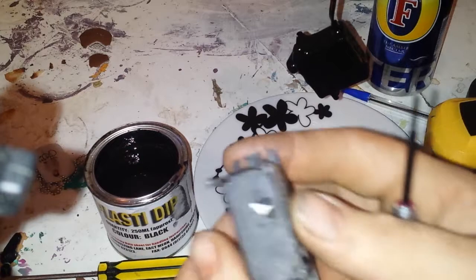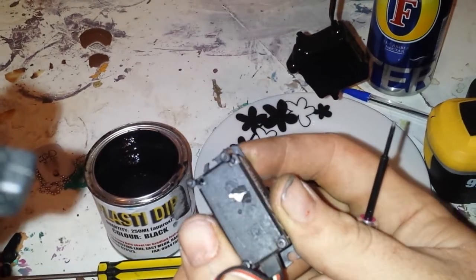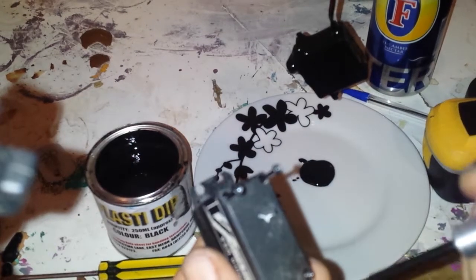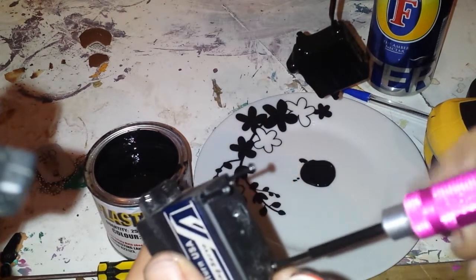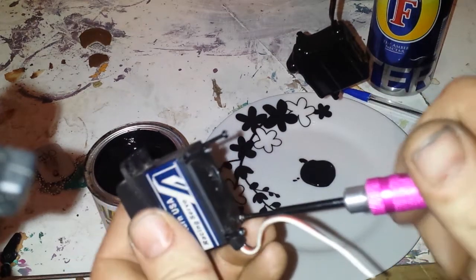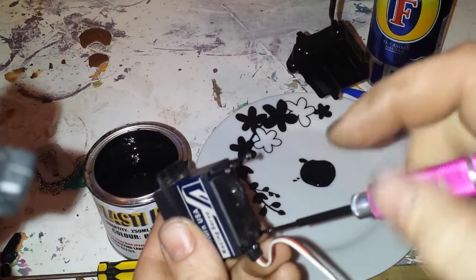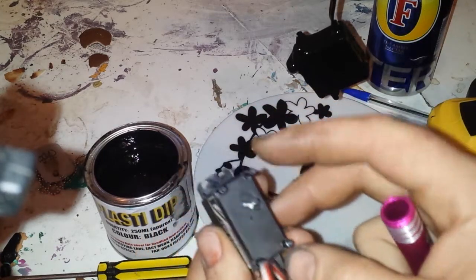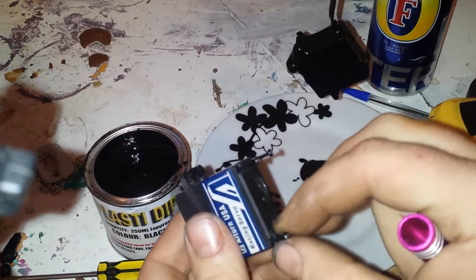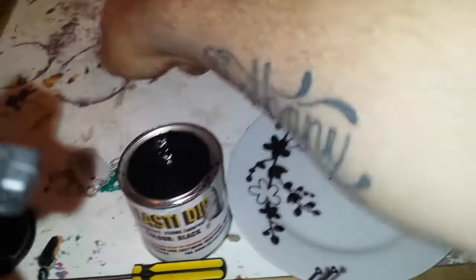This servo is bust, as you can see in the base of the case — it got snapped a while back. So due to the fact that it's broken, I may as well use this one to show you what's inside, and then you'll end up with a finished product like that. What you do is take the four screws out of the base — you have four screws, one in each corner. Pull them out and put them off to one side.